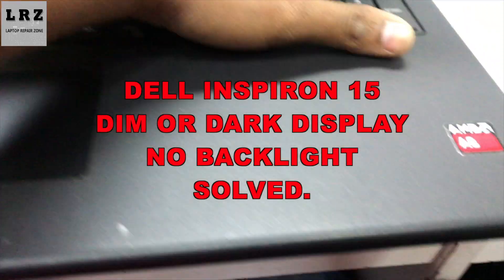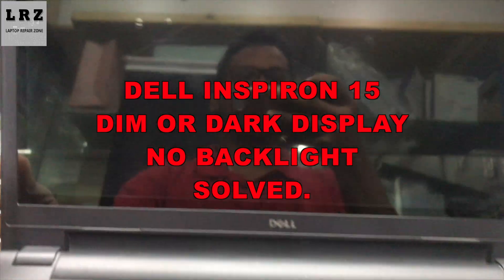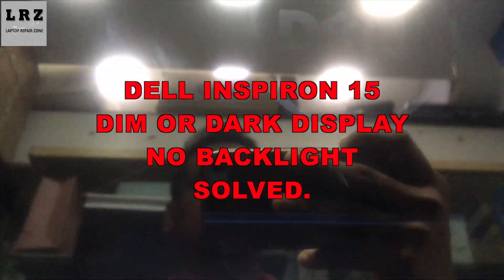Hello everyone. In this video I will show you how to fix a Dell Inspiron 15 laptop dark or dim display — no backlight. Let's try to fix it.